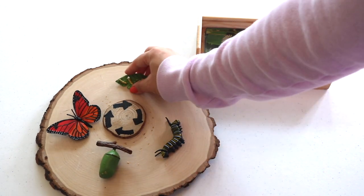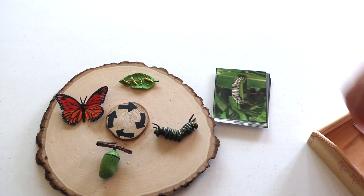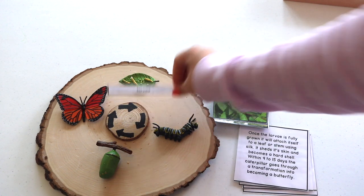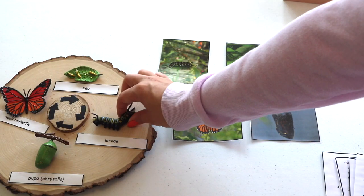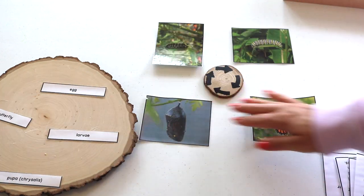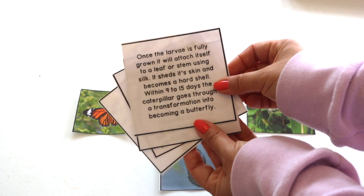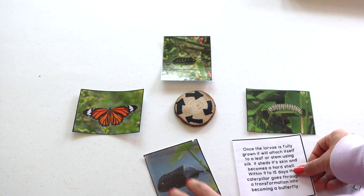Our Monarch Butterfly Life Cycle Display. For this, I used a wooden round from the craft store and drew arrows on a smaller piece to represent the perpetual cycle. The life cycle figures are from Safari LTD. With the display, I encouraged pairing the three-part cards — Bella enjoys labeling, so this was the most naturally logical variation for her. My younger ones enjoy a simple object-to-picture match using the figures. I also asked Bella to sequence the correct order of the life cycle, and played a game where I read out the fact summary for each stage and Bella matched it to its respective illustration.